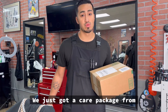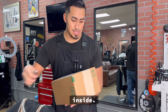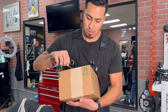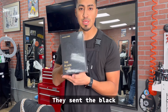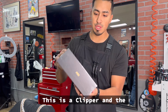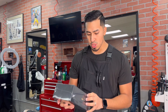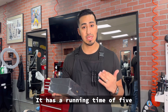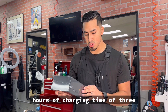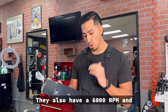What up guys, it's your boy David Clipper Hands. We just got a care package from Subprint, let's open it up and see what we got inside. They sent the Black Devils — this is a clipper and trimmer set. For the hair clipper it has a motor of 6,000 RPMs, a running time of five hours, and a charging time of three hours. The trimmers also have 6,000 RPMs.